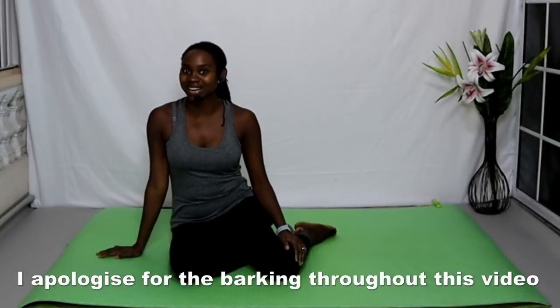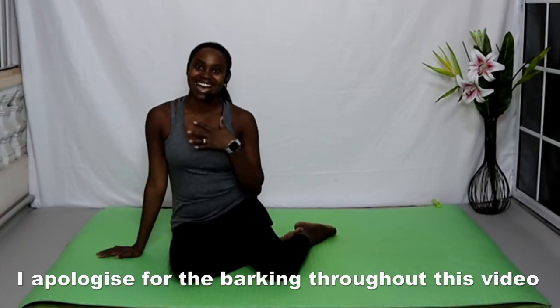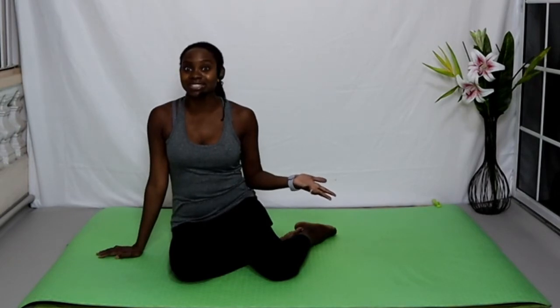Hi everyone, welcome back to my channel. For those of you who don't know me, my name is Keita Marie and I'm a Pilates instructor. For today's Pilates class I thought I would do things a little gentler, kind of as an introductory for persons who are not that familiar or experienced doing Pilates. Whether you're a newbie or accustomed to Pilates but want to go back to basics, this class is for you. Grab your mats.